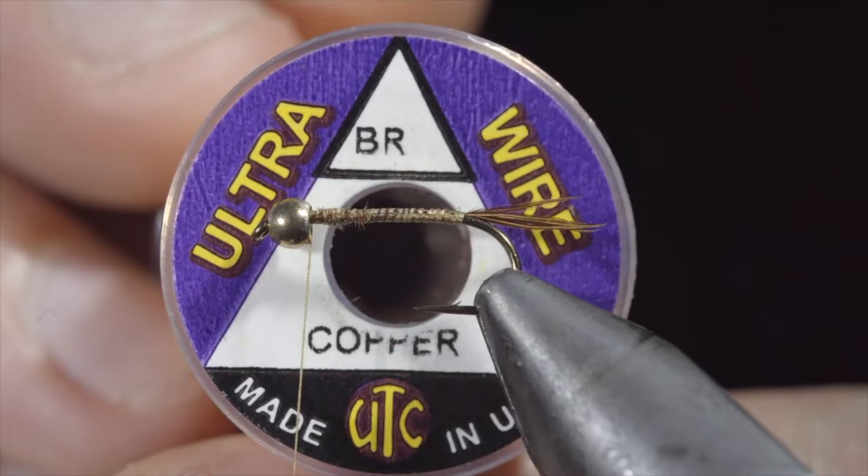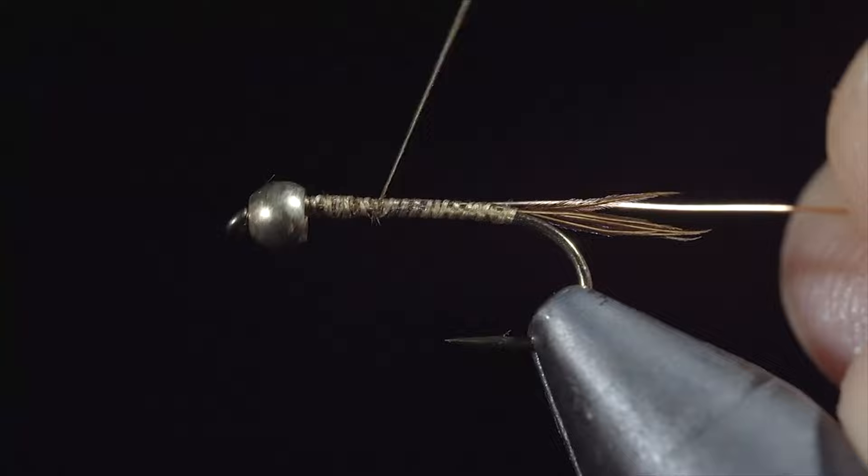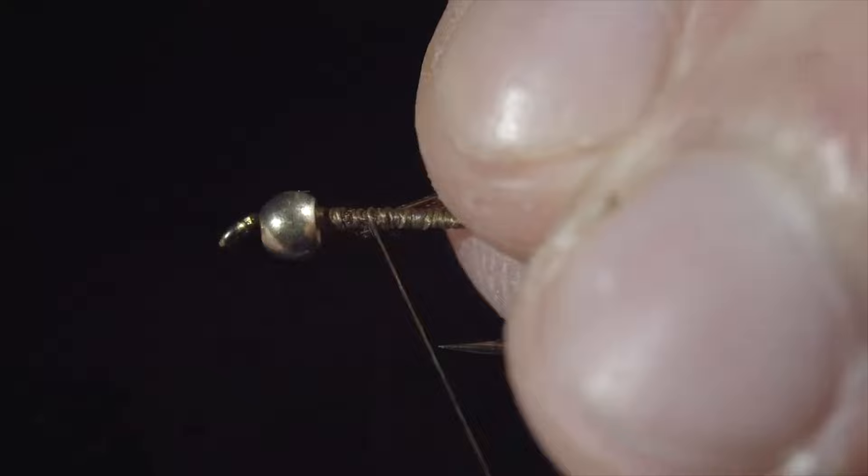Grab some brassy wire — here I'm using copper. Insert the wire into your bead and secure, wrapping back towards the tail. We'll bring our thread forward, just past the hook point, grab some more pheasant tail, and secure it to our hook shank, once again wrapping back towards the tail.